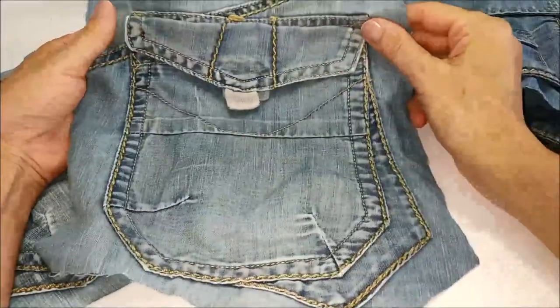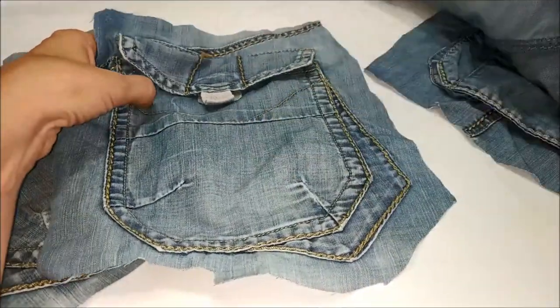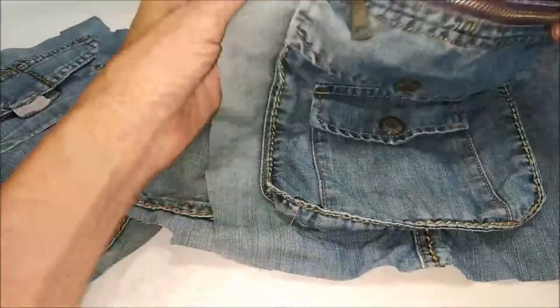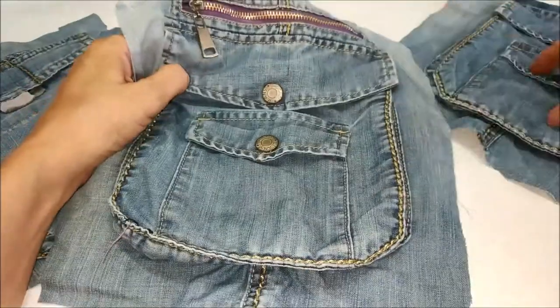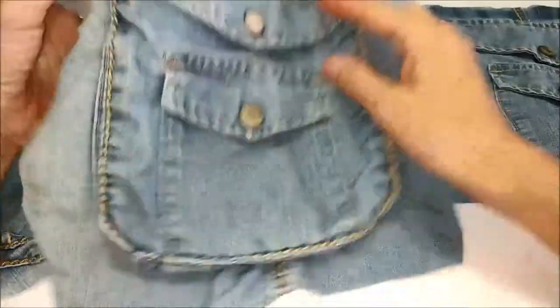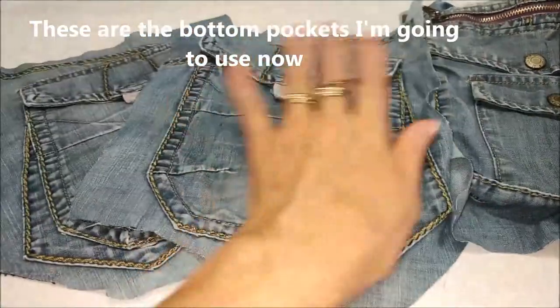Allora, il vecchio pinocchietto di mio figlio è arrivato alla fine dei suoi giorni, in quanto tutto strappato e pieno di rattoppi. Avendo la fortuna di avere delle bellissime tasche, l'ho sequestrato e adesso lo riciclo io. In questo pinocchietto abbiamo due tasche posteriori identiche e due laterali.